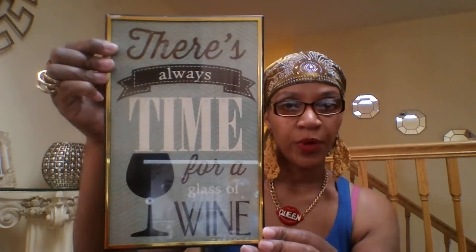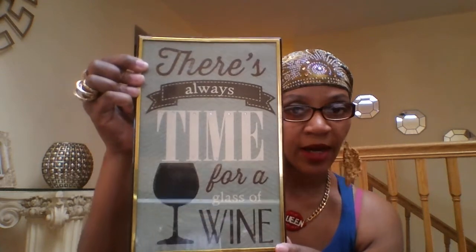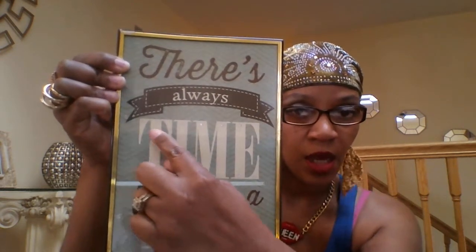On my bar, I picked up this frame picture — it's so pretty. All it says is 'There's always time for a glass of wine,' and I agree! What I like is it has some little bling on it, which is really pretty for a dollar. I also picked up some paper napkins — one has wine glasses and the other says 'Dream, live the life you imagine.' I'll be putting those on the bar.